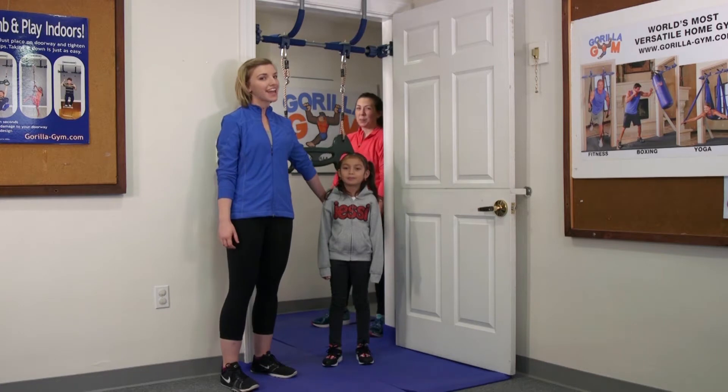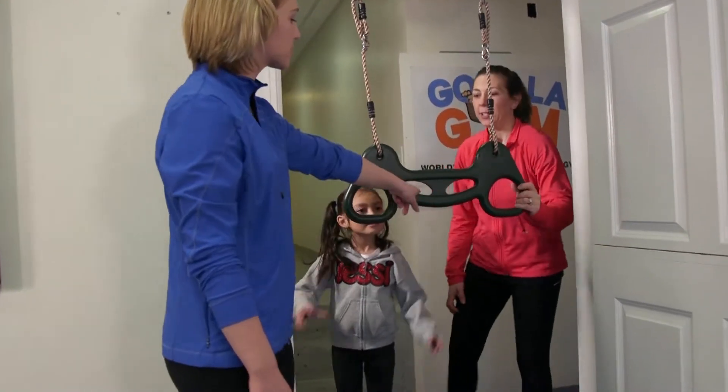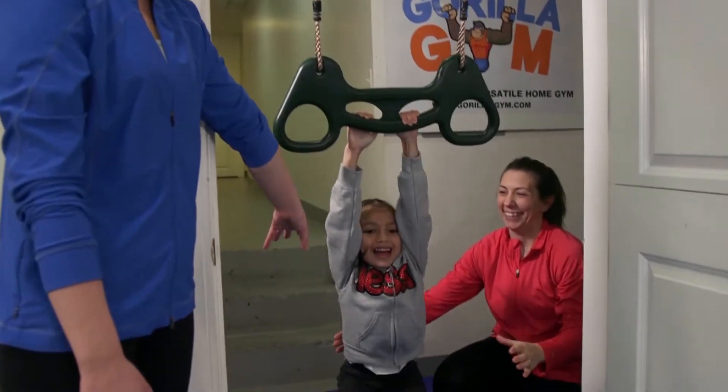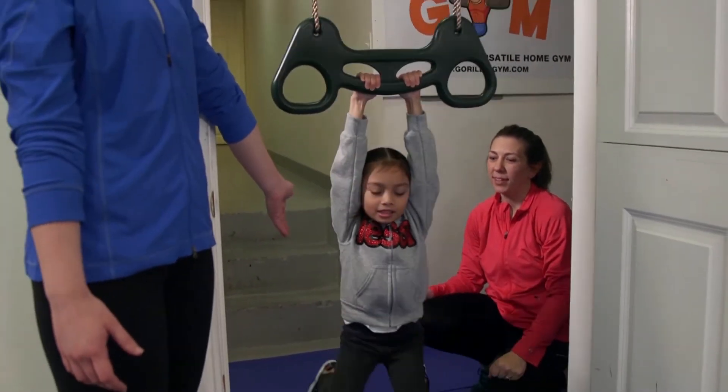We're going to start by hanging on our trapeze. So Jezebel, you can scoot back, turn around — she's going to be holding onto these inside handles and just warming up, hanging, swinging. You're going to encourage them to keep their arms straight. It's kind of harder that way. Nice, and pump their body back and forth.